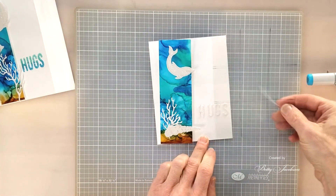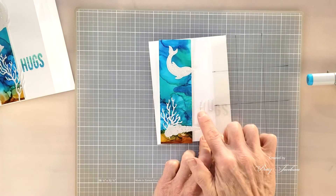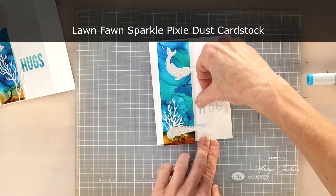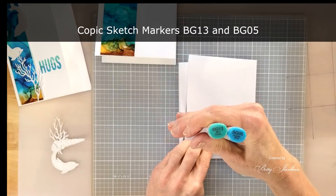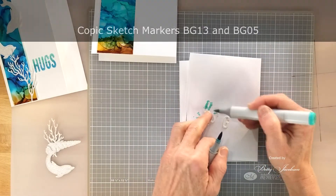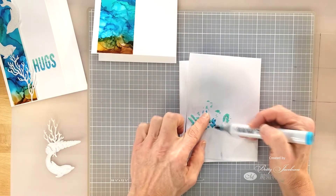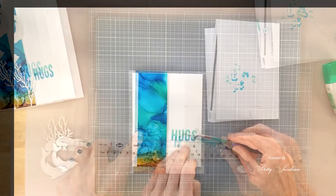We're using Lawn Fawn Sparkle Pixie Dust cardstock. We're going to glue that down and line those up using our rule of thirds. We're going to use Copic Sketch Markers BG13 and BG05 — it's kind of hard to see so we're going to color these in here. These are definitely sparkly. Then we'll glue it together.